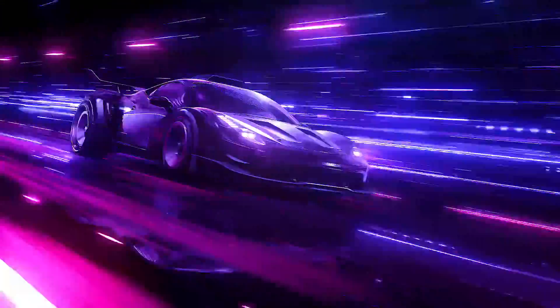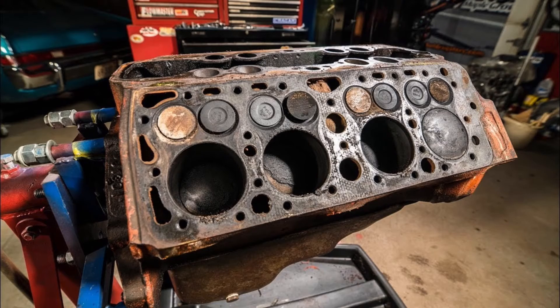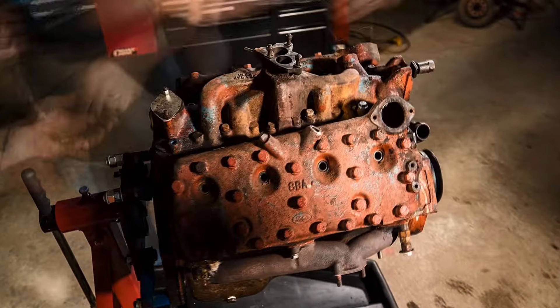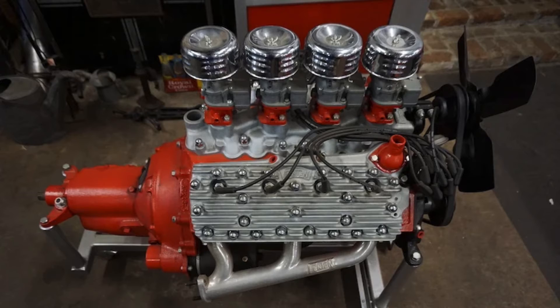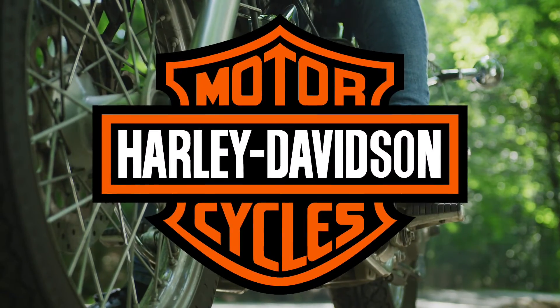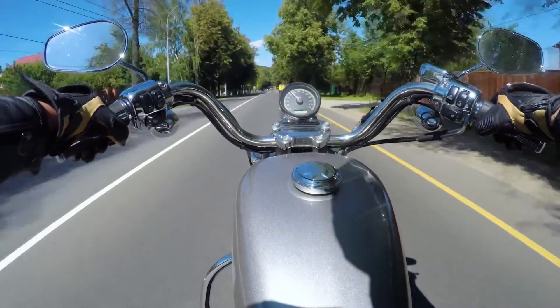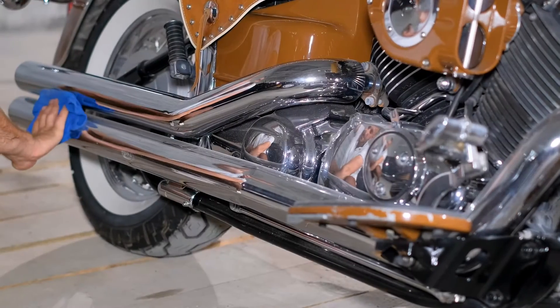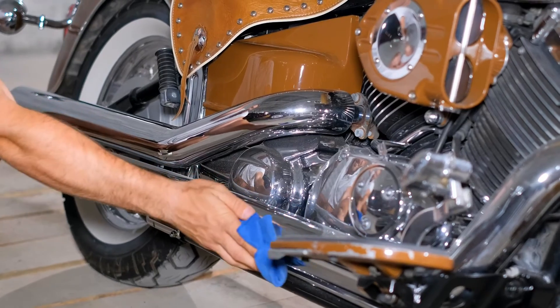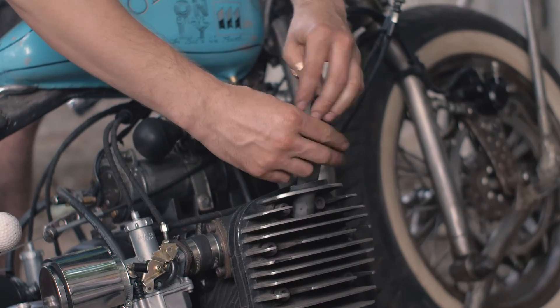While flathead engines are no longer common in mainstream automobiles today, they retain historical and cultural significance. Restored flathead engines are often found in vintage and classic car collections, especially in the realm of custom cars and hot rods, where enthusiasts value their iconic design and nostalgic appeal. In the early 1900s, several notable motorcycle manufacturers, including Harley-Davidson, incorporated flathead V-twin engines into their models, playing a pivotal role in establishing Harley-Davidson's reputation. Indian also utilized flathead V-twin engines in their pre-war era motorcycles, and brands like Triumph and BSA featured flathead engines in their early models. Today, these engines are celebrated for their historical significance and are often featured in vintage motorcycle restorations and collections.